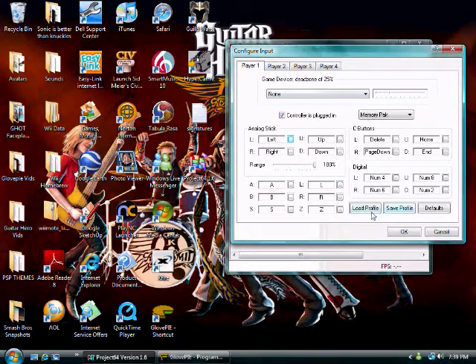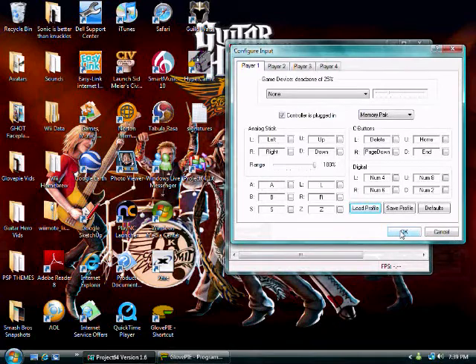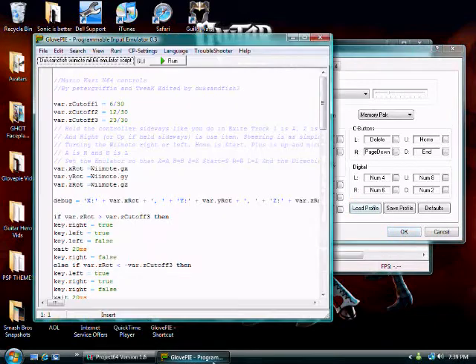You will need to set the controls — I am going to load them. I should mention that this script was made by Peter Griffin and it was tweaked by my friend Ducks and Fish, who also helped me remove the HyperCam box at the top of the screen.